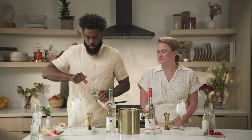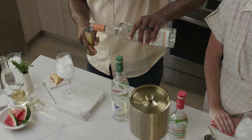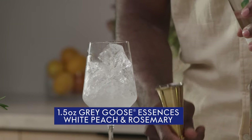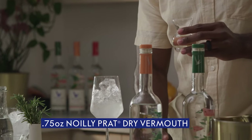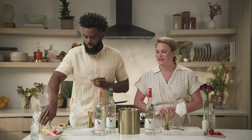I'm gonna make a White Peach and Rosemary Spritz. I'm gonna build right into my glass here — an ounce and a half of White Peach and Rosemary Grey Goose Essences. I'm then going to add three quarters ounce of Noilly Prat dry vermouth. I love a splash of vermouth in cocktails, especially a spritz-type cocktail — it just gives a little dimension to the drink.